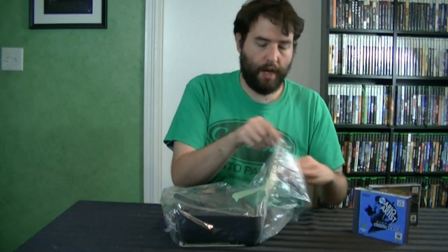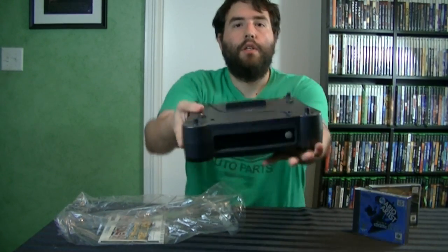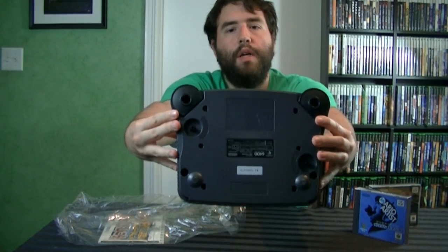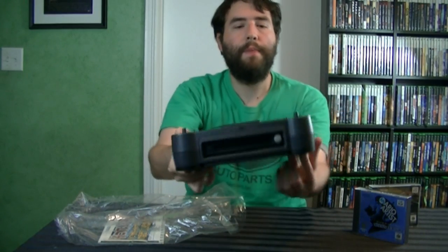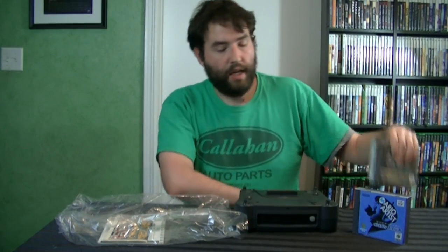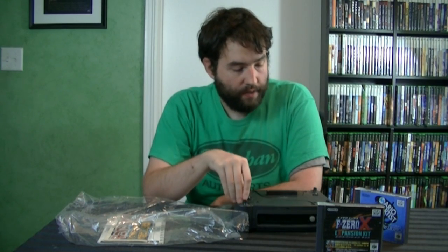Now, for those who do not know, this thing looks like it's in pretty good shape. Not bad at all. Take a quick look at it right there — the front of it. The Nintendo 64DD. So, what is it? It is actually an expansion for the Nintendo 64. Think of it like the Sega CD or the 32X for the Genesis. This was only released in Japan — it never saw the light of day outside of it.